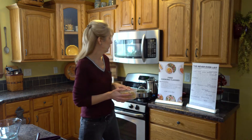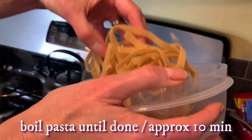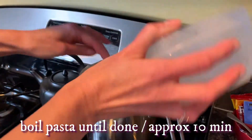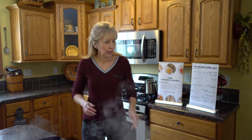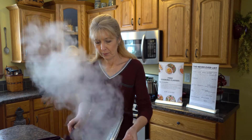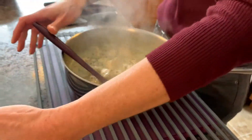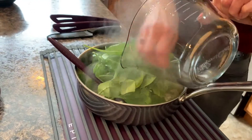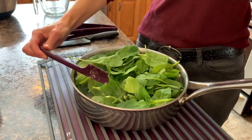We have a full rolling boil with our water, so we're going to go ahead and put our noodles in. Now that the pasta is boiling, we'll grab our chicken from the stovetop — it has thickened up nicely — and we're going to add our spinach to the chicken. You can see how nice and thick the sauce is. This smells amazing. We're going to put all of our spinach right on top, cover it, and put it back on the stove until the spinach is just wilted, which won't take long at all.